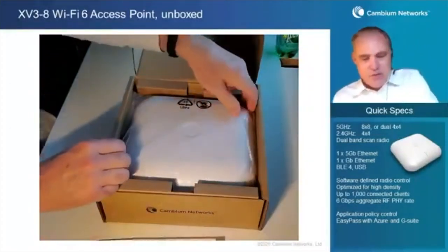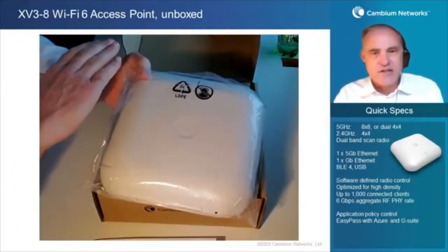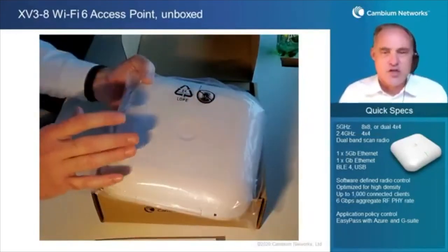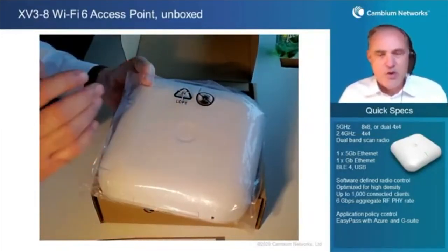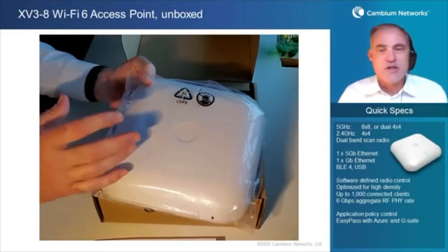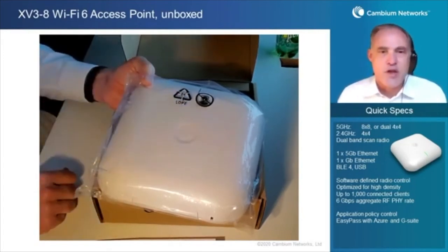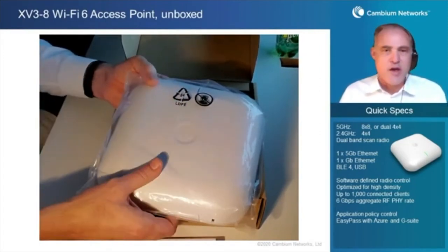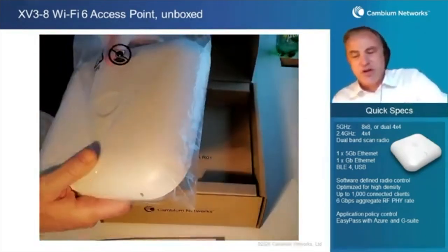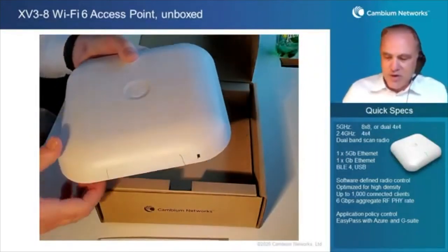The access point comes in a clear plastic bag, and it also comes with a clear plastic liner installed over the AP. That's a really nice feature suggested to us by one of our partners. The nice thing about the clear plastic liner is that when you're all done with the installation and your smudgy fingers have been all over the access point, you can just peel off the liner, throw it away, and the installation looks very, very clean. This particular access point doesn't have the liner because I've been playing around with it, so I've taken it off.